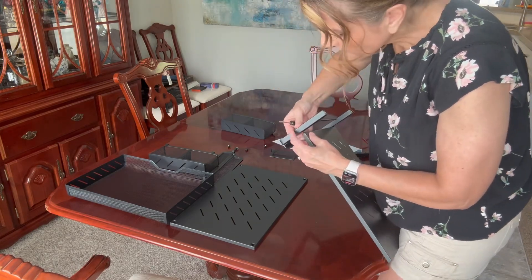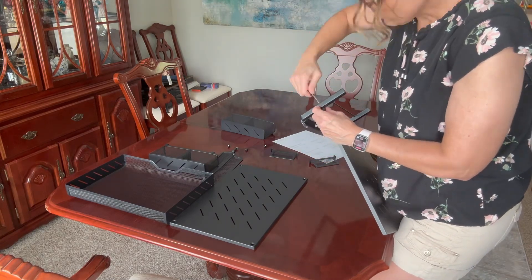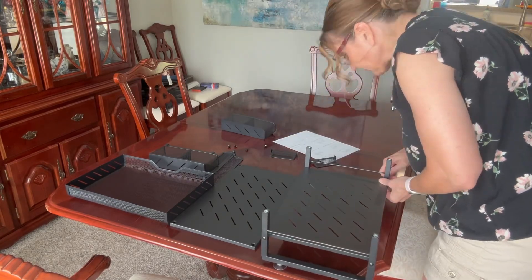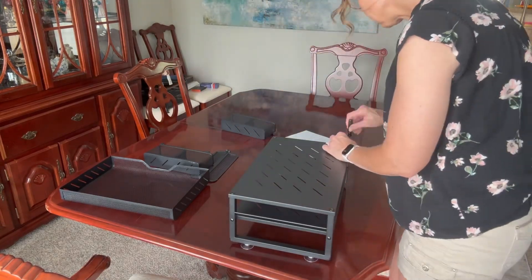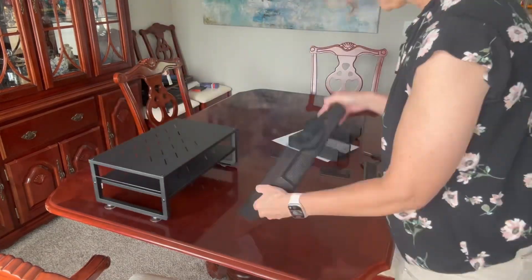Here I'm putting the middle divider on there. I did end up having to put my glasses on because even though it's very easy, you still need to be able to see. This is the middle shelf, and that is the top shelf — very easy. It came with four screws, one screwdriver, and those suction cups as the smaller pieces.